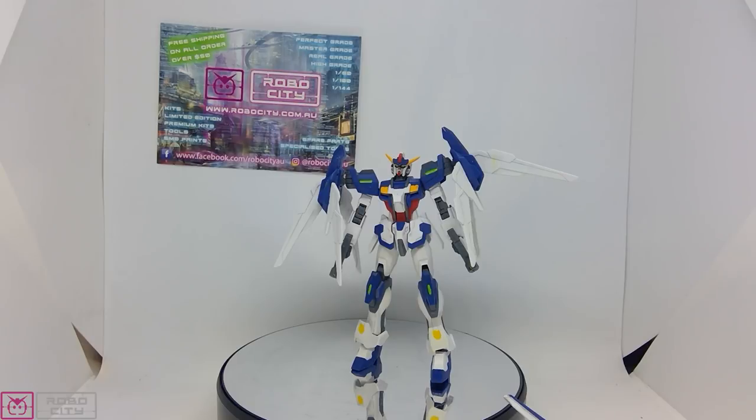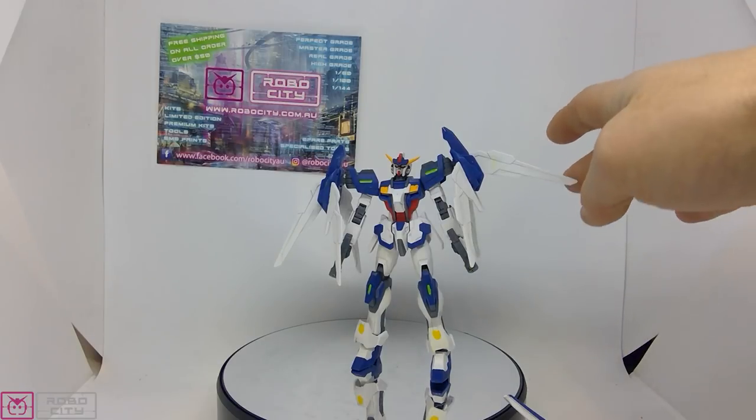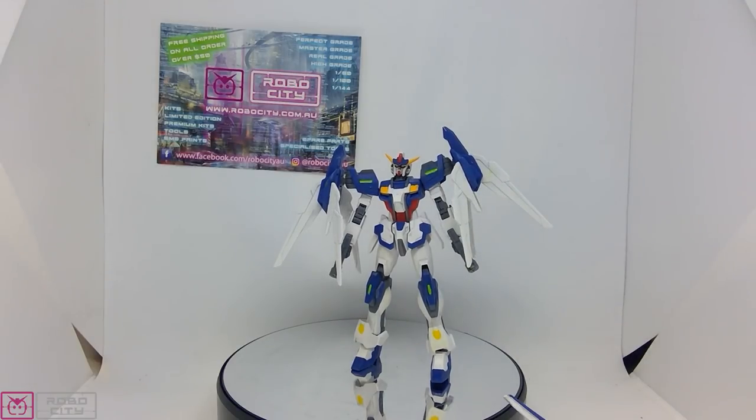It's pretty reasonably priced for a P-Bandai HG. As I said, it doesn't have a ton of accessories, but it definitely has some posing options and some cool painting options if you're a painter. You get a few pieces left over to customize another kit with, or you can actually customize this to look a little more like the standard Strike — it's all up to what you want to do. Thanks for joining me, I'll catch you on the next review!